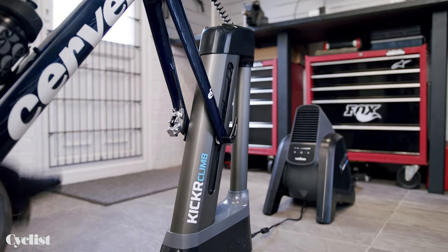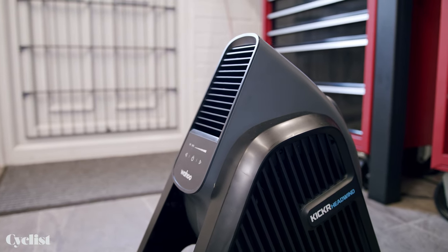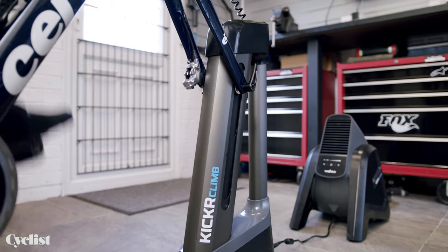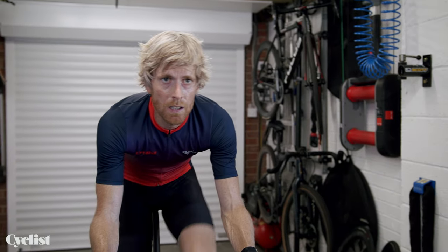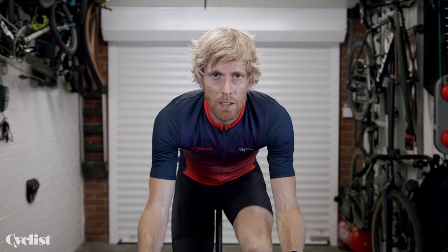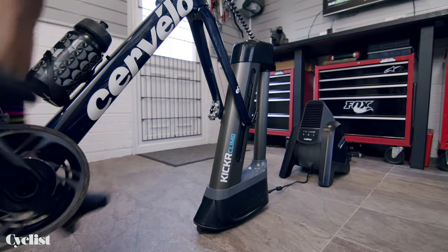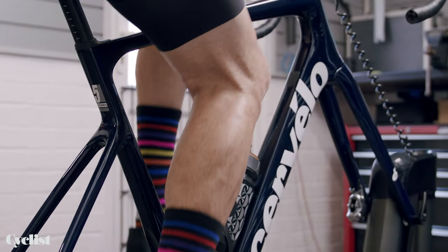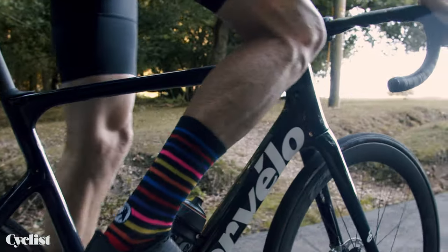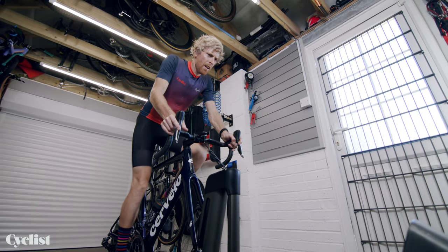The Kickr Climb is able to mimic up to a 20% incline and a 10% descent, while the headwind can replicate up to 30 miles per hour of wind. You could be forgiven for thinking that accessories such as this are gimmicky add-ons, but whilst you could still train effectively without them, they do actually do more than just put on a good show. After all, cycling is a very fluid and dynamic sport, so why would you want to be fixed rigidly in a trainer? Beyond the sense of realism in the experience, there's also the sense of realism to the way your muscles are working, as your body position subtly changes when the bike tilts on a climb or descent, so you're actually training in a more specific way to the real-life demands.